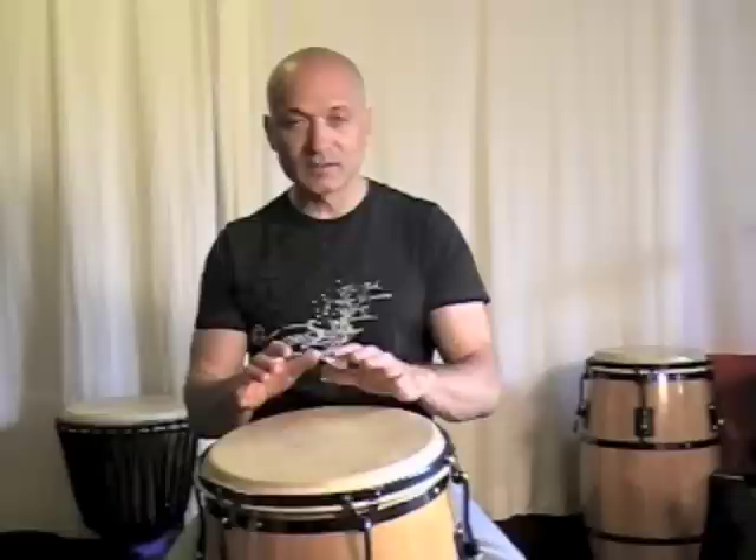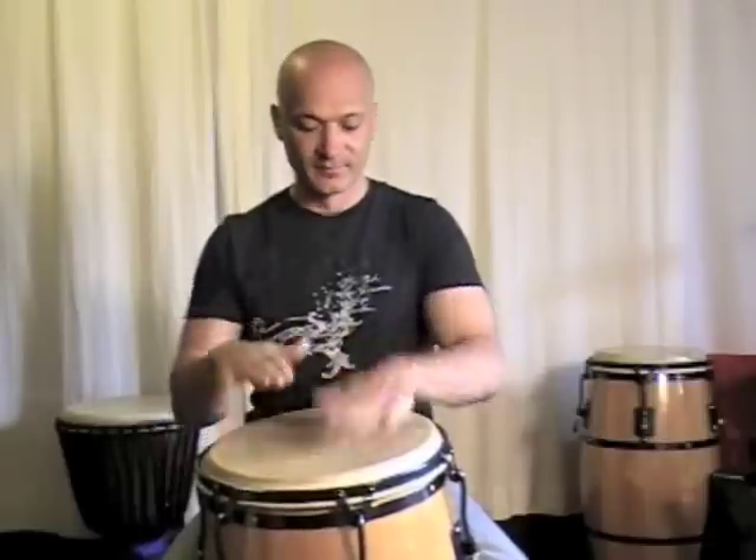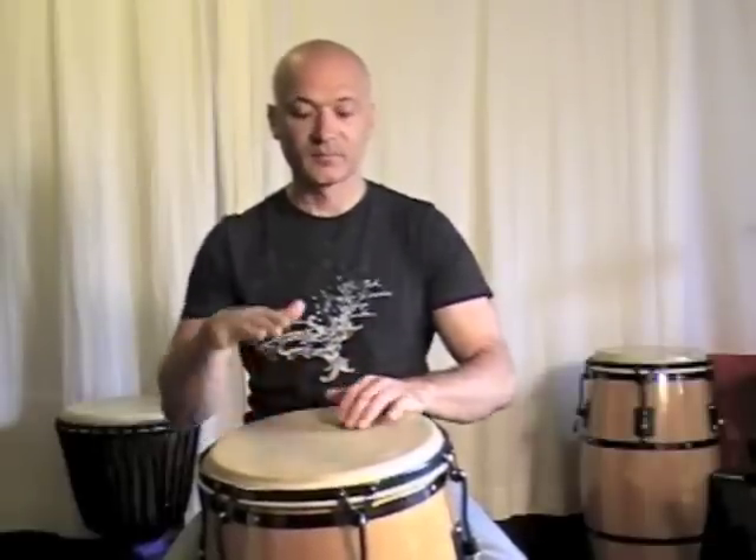Now you may notice I'm putting in some little ghost notes in between — these are just little touches to kind of move the rhythm along, keep the notes chugging along like a little train. And if you're doing this, one person could be doing this pattern and then your friend is playing the segunda on the conga drum and they can add in their part.